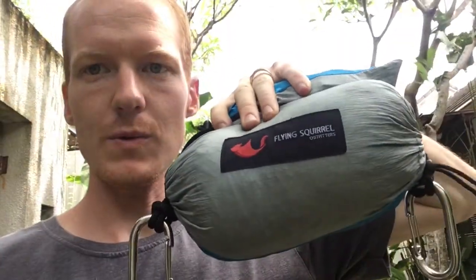Today I'm going to do a review video on the Flying Squirrel Hammock. Flying Squirrel Hammocks are really cool. They're made in Thailand, they're really comfortable to sit in, and they're very unique as opposed to other hammocks. I'll show you how that is and what it looks like fully drawn out today.